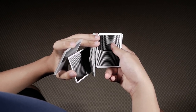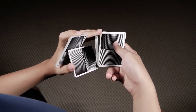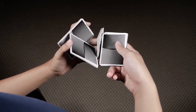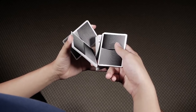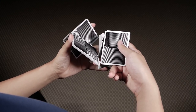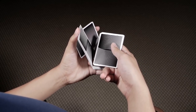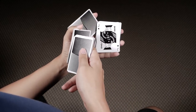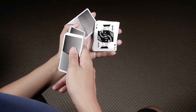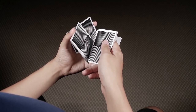Once you're in this position, you want to turn this packet downwards, pivoting it along your right middle until it's under it. So once you're here, you should be able to turn this packet face up so that it lands on your left middle, ring, and pinky.